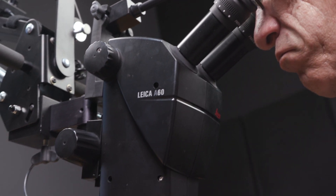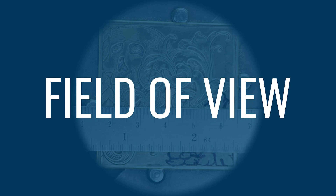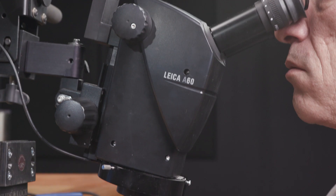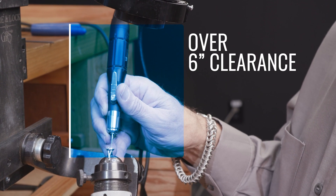The Leica A60 has incredible optics and a large field of view. Edge to edge it's extremely crisp, with approximately three inches of viewing area depending on the magnification you're working at. You also have plenty of room for your tools with over six inches of clearance.